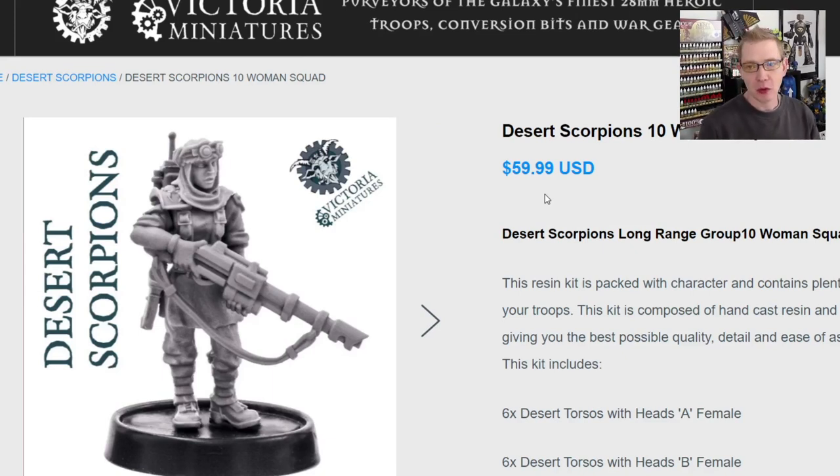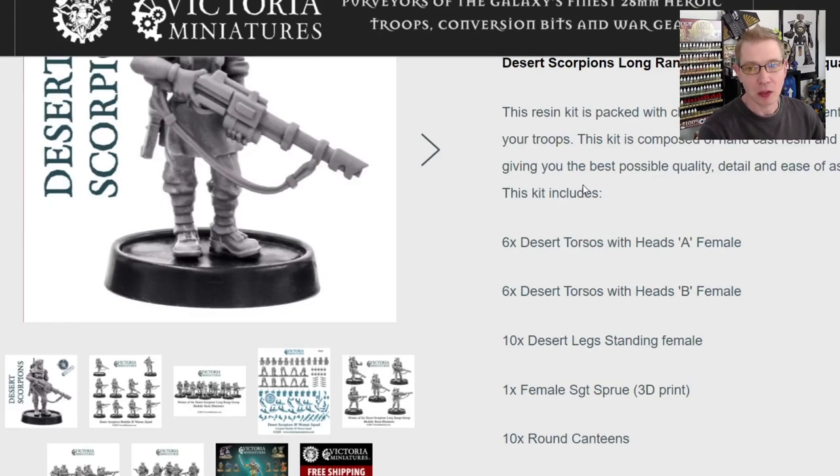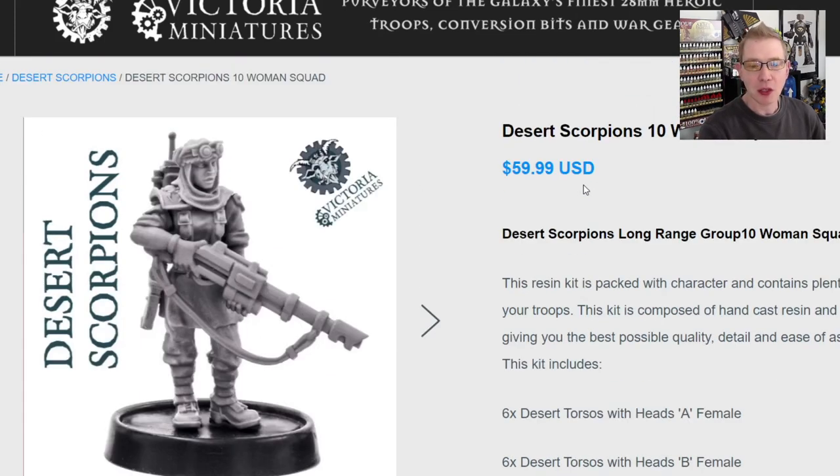Everything is shipping out of the US now — it probably says made in the US on this. If you're here in the States, Canada, or UK, it might be quicker to get than shipping out of Australia. I'm not exactly sure what the timetable is like. I imagine either way it's long. But here's the kit itself.